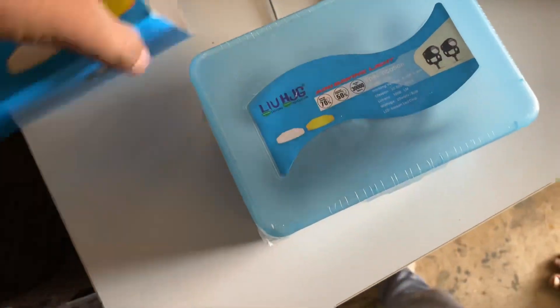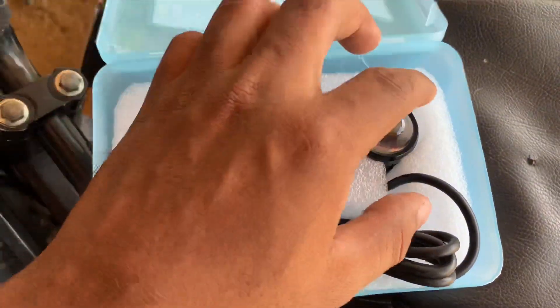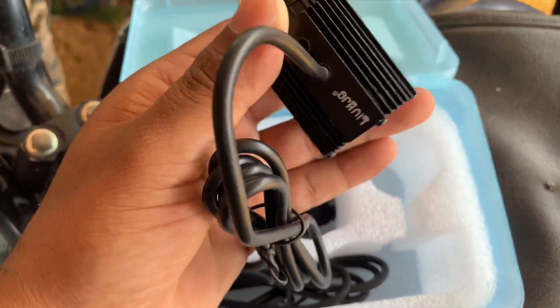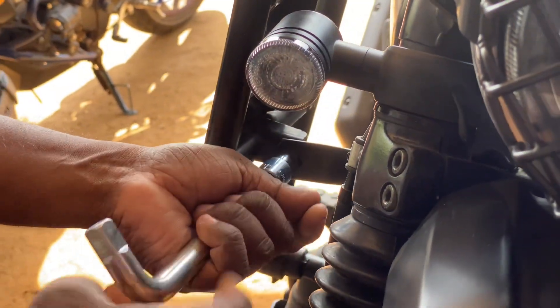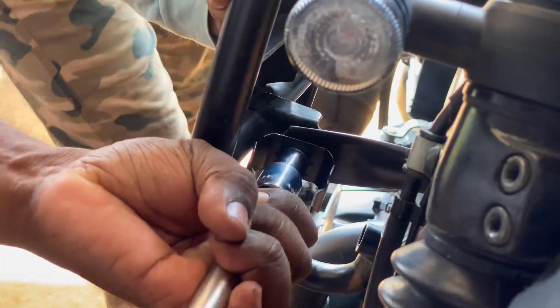The price is 1449. It has 30W and 20W, it has a bit of power. So we will fit it in here. We will remove the crash card, then we will fit the clamp and fit the bulb.